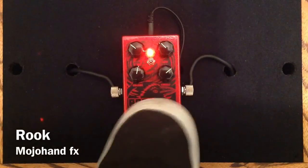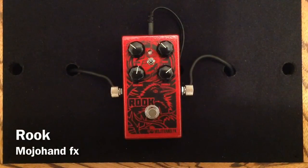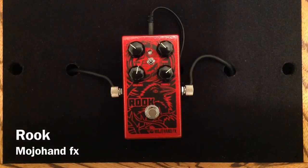There we have it, ladies and gentlemen — the Mojo Hand Rook. There is so much in this pedal. I encourage you to check it out, check out their demos, and pick one up if you can. Because you can dial in an almost infinite amount of tones with the clipping switch and the bass and treble controls. There is just so much in there from mojohandeffects.com.